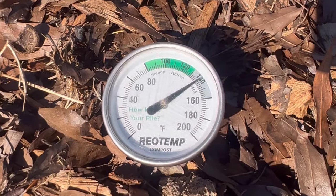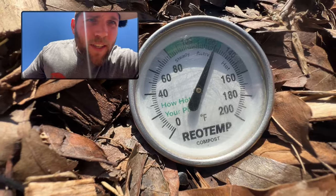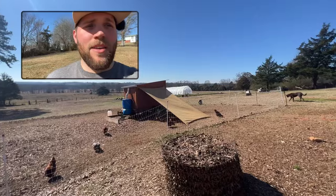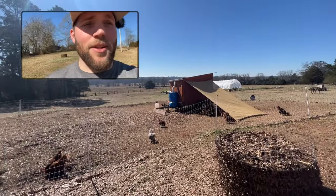Here's how we make hot compost piles using our pasture-raised laying hens. I've got a hot compost pile right here that was made several weeks ago. It is currently sitting at about 130 degrees Fahrenheit, and we made this pile using our pasture-raised laying hens in this system that you see here. In this video I'm going to show you exactly how we do it.